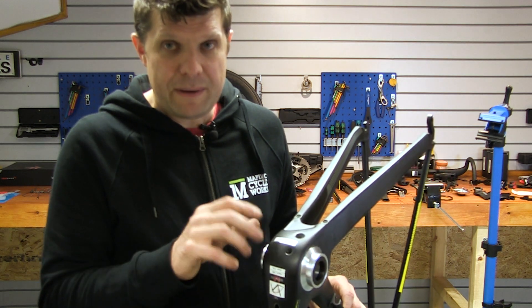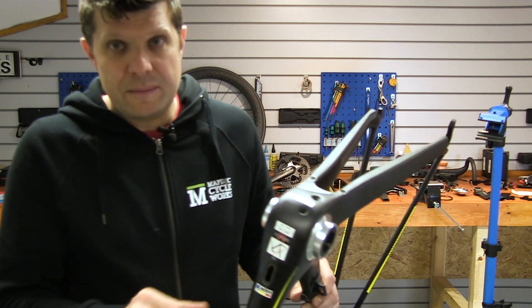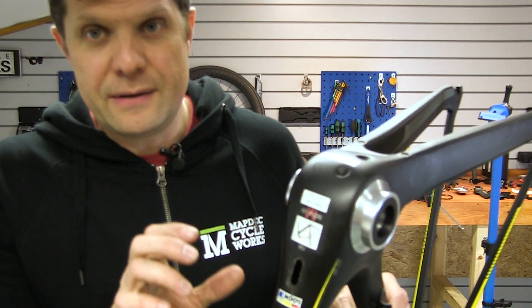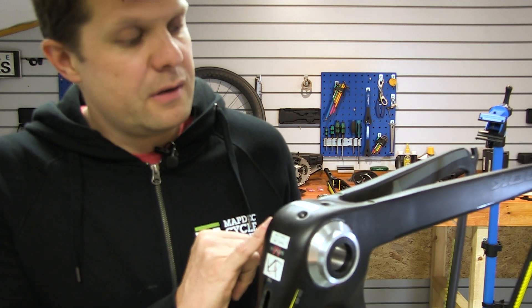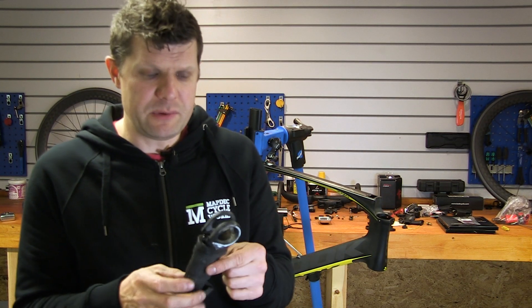We've done a test and the cranks spin beautifully — it's just a work of art. When we fit the power meter we'll do a spin test and show you. The other workmanship that's gone into this is incredible and definitely worthy of this frame.